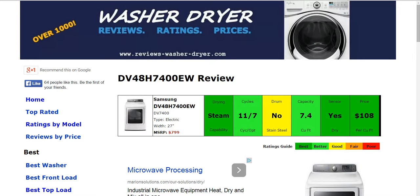Hi, welcome to ReviewsWasherDryer.com where we have over a thousand washer and dryer reviews. Today we're taking a look at the electric DV48H7400EW Samsung dryer. This will be a quick video overview of the machine, but if you'd like to see the full written review, please click on the link below the video.